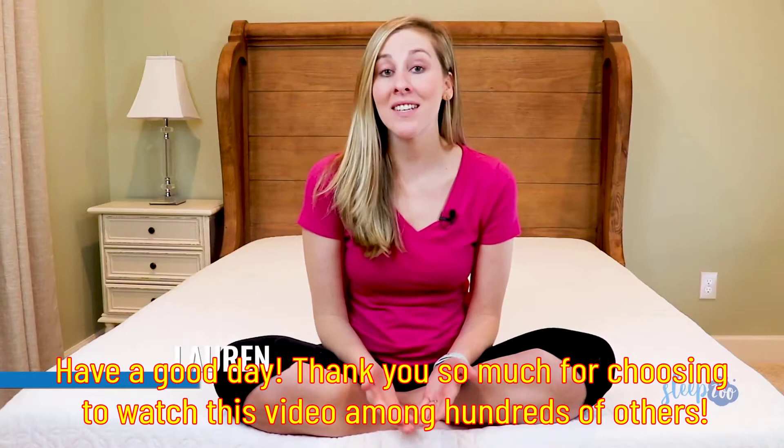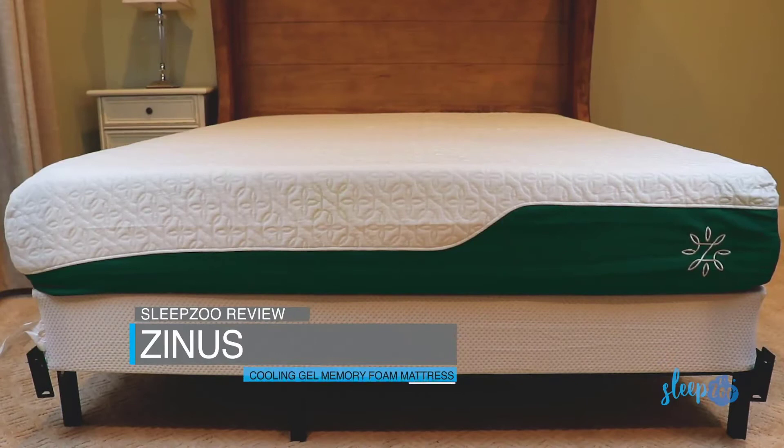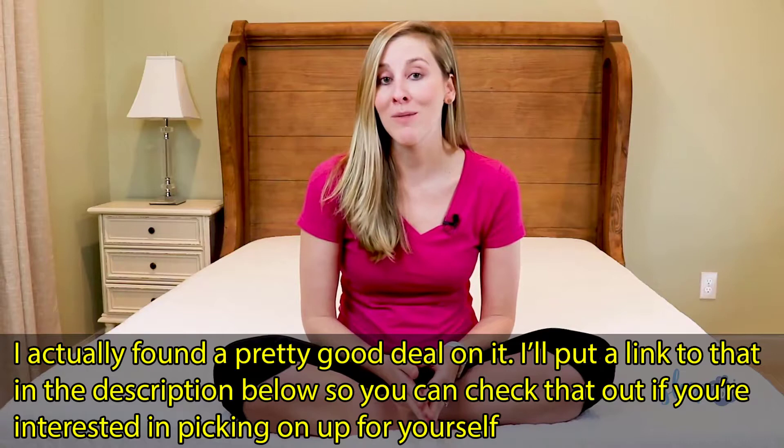Hey everybody, Lauren from SleepZoo.com, and today we're taking a look at Zenus' budget-friendly cooling gel memory foam mattress. We're going to go over everything you need to know about it. Make sure you watch the whole video because we'll cover all of this mattress' features, its pros and cons, and discuss which type of person this mattress is right for.